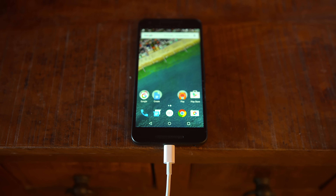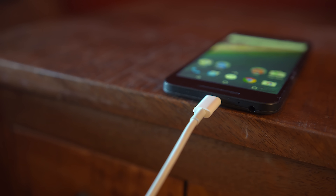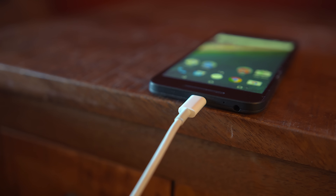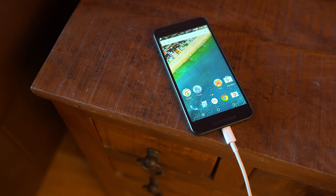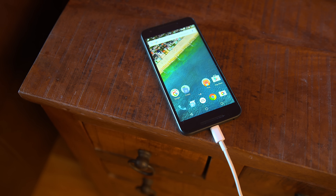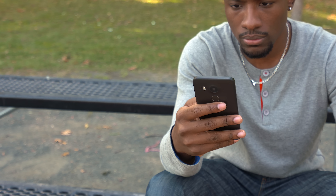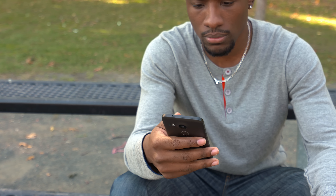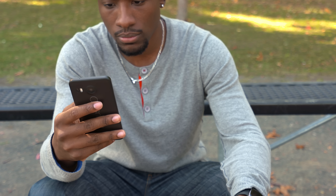The Nexus 5X has decent battery life — it'll probably get you through the day depending on how heavy a user you are, and that's partly thanks to the Doze feature. What Doze does is use the sensors within the phone, and when you put it down it recognizes you're not using it and puts the phone into a hibernation state, decreasing the frequency of app refreshes to save battery life. When you pick it up again, Doze turns off and everything runs as normal. It's an awesome feature especially for casual users, giving you great standby time.